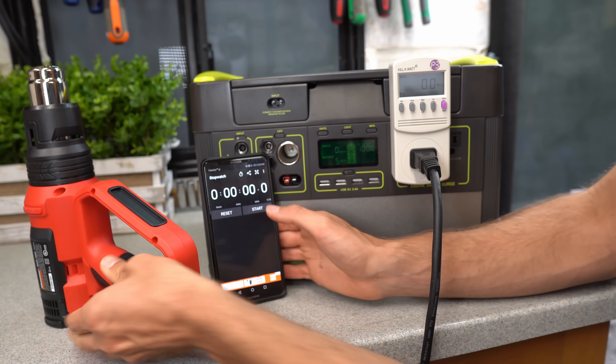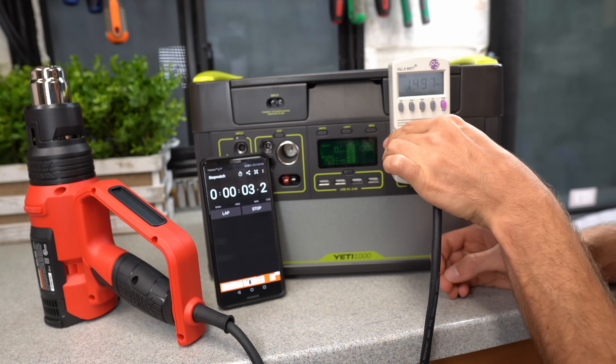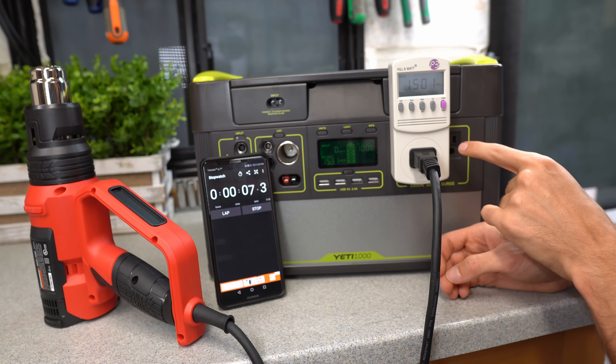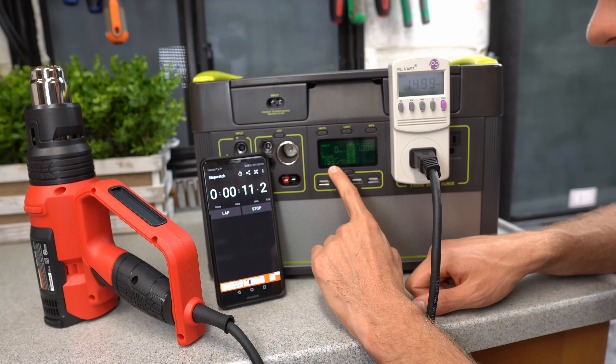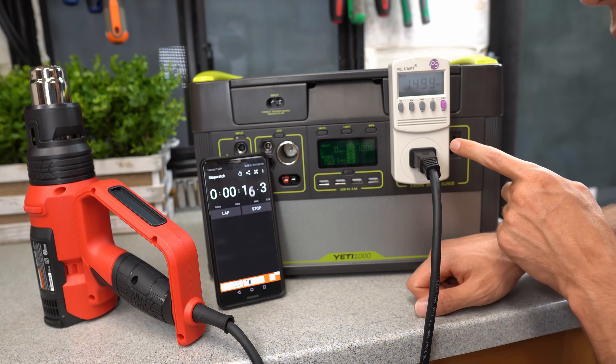Same test with the Goal Zero. Turn it on, press start and we are pulling 1500 watts. This one actually has a better output — over here we have 1529 watts. So already the inverter efficiency is better and the output is better as well.